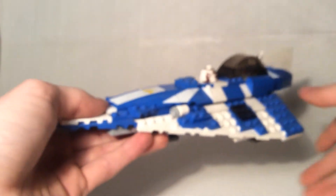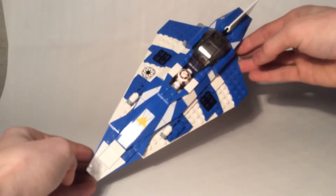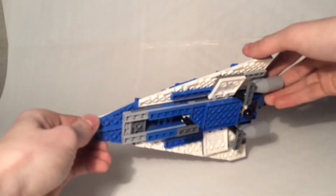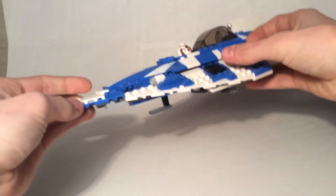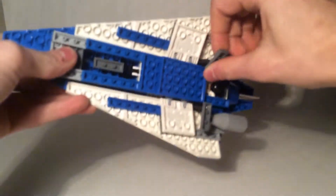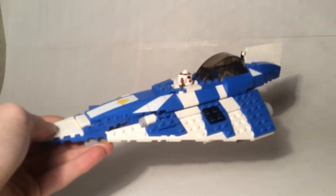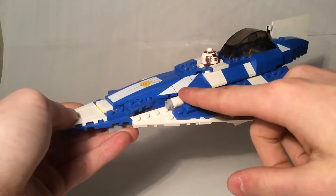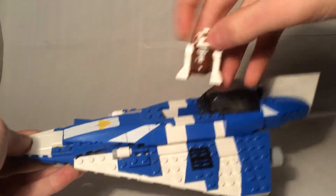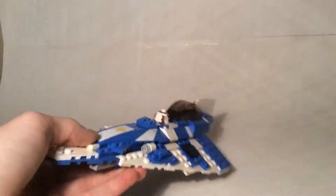Now let's get right into the ship itself — the Jedi Starfighter. I was excited to get this set because you see him flying around in The Clone Wars, which is awesome. It's got three legs so you can land it perfectly. The wings fold up, and the other panels fold as well. These are supposed to be little laser cannons — this is before they put flip-fire missiles on it. The astromech droid R7 slides right into a nice little slot, which is pretty convenient.